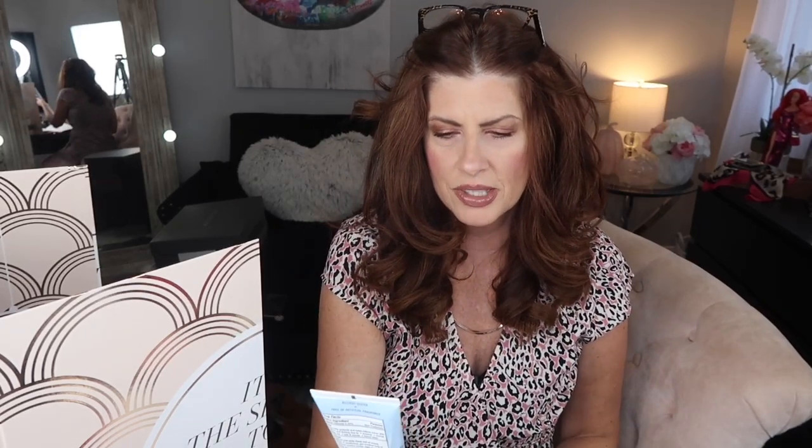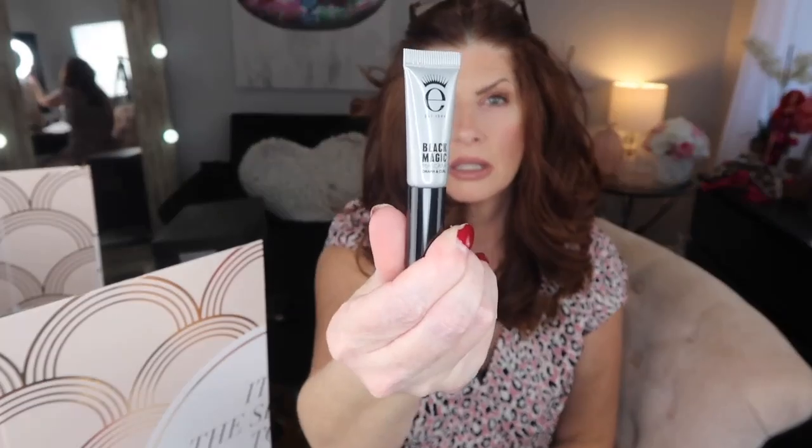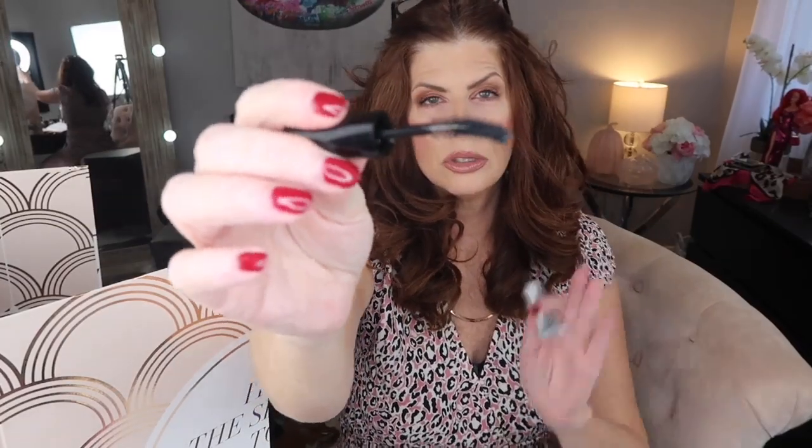Number twelve is Ultra Repair Cream — a skin protectant I've used before. Number thirteen is by Aiko — a mascara called Black Magic with a curled applicator. My issue with sample-size mascaras is that you try the sample, love it, then get the full size and it's somehow not the same, but I'll give it a try.